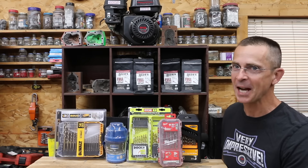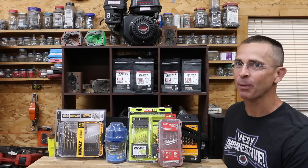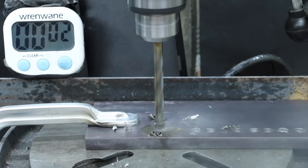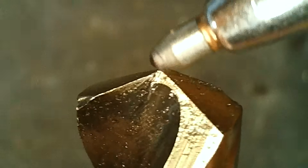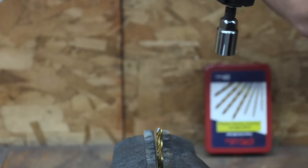Some brands claim their drill bits last 15 times as long as the competition. So the question is, can that $11 set of bits perform just as well as the set that costs $200? In the first test, we'll see how fast the drill bits can make a hole in mild steel. Not all of the drill bits will survive the second test, drilling through spring steel in back-to-back attempts. Finally, we'll test the failure load of each drill bit.